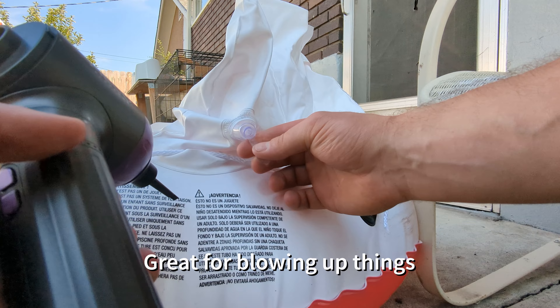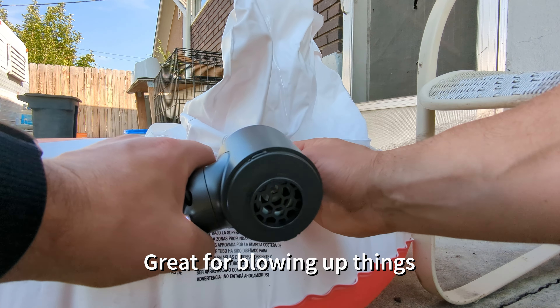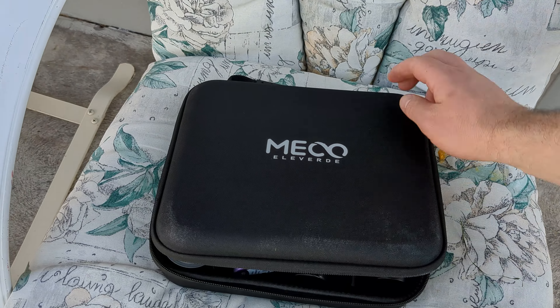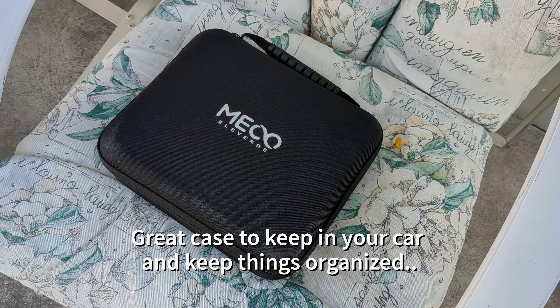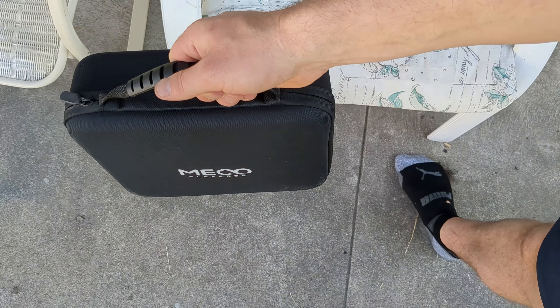One of the nozzles it comes with is the smaller fine nozzle to blow up tubes, which I appreciate. It folds up nicely and you can zip it up with one hand and carry it along. I really do think I'm just going to keep this in my car nice and handy.